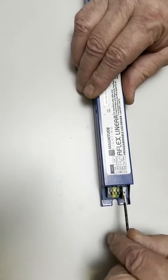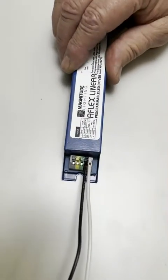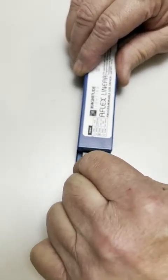The white connector is the neutral — use a white wire and slide it in. The line is black; you would slide it into the black terminal. Then your ground, the same thing — you'd slide it in and it will lock down.